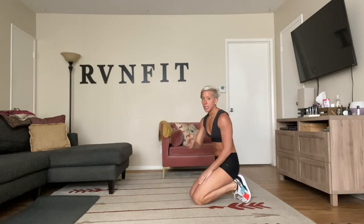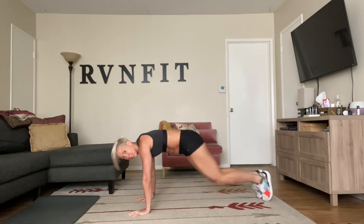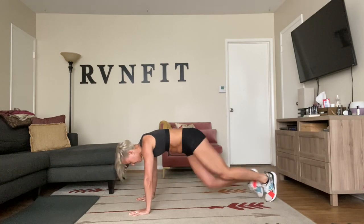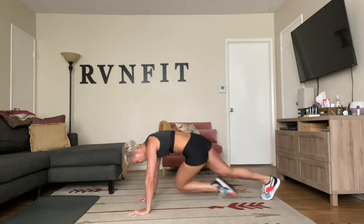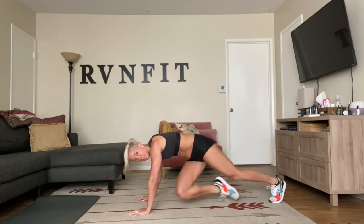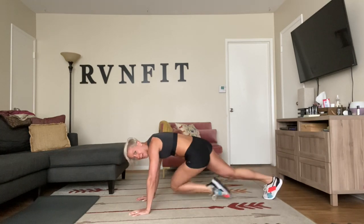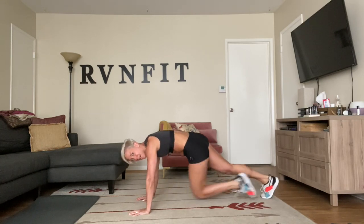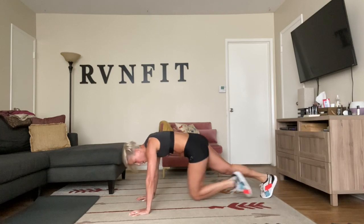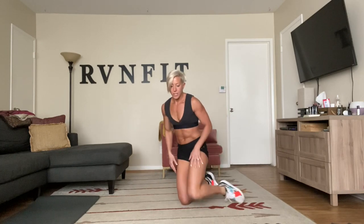Next we have our drunken monkey mountain climber — basically like a mountain climber but your knees are going to go side to side. Here we go, cross over — that's all we're doing, squeeze your abs and cross the knees over. Breathing in through your nose, out through your mouth. Squeeze your abs, cross your knees, run them in. Getting the heart rate up.